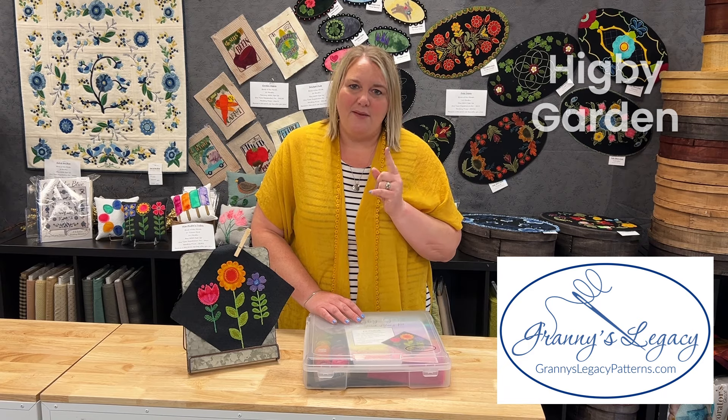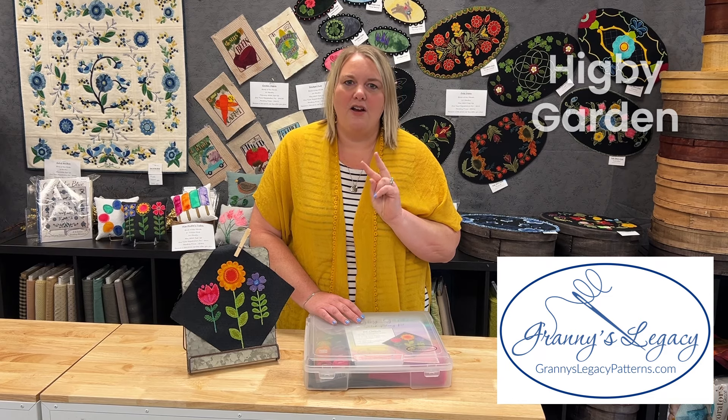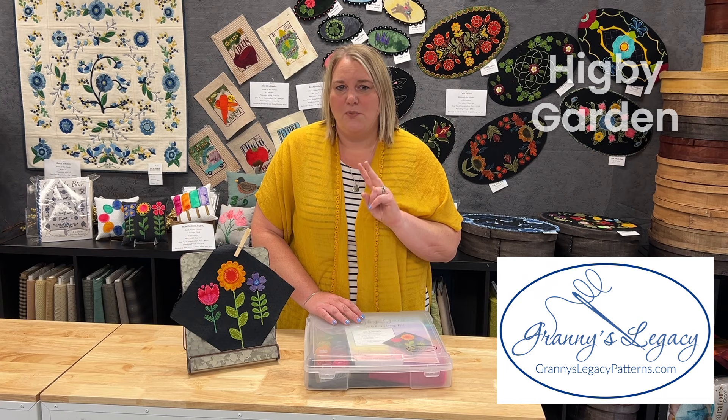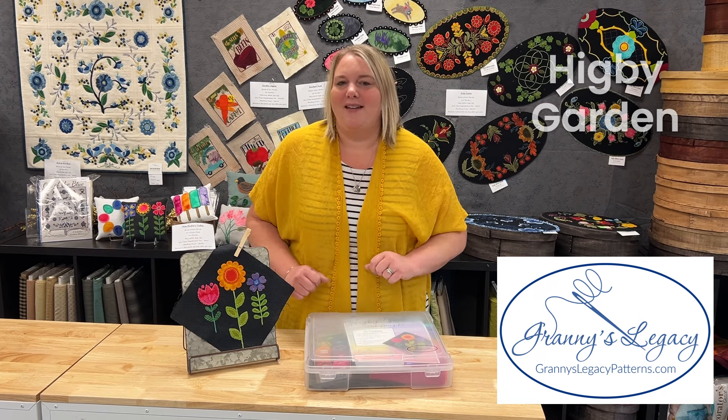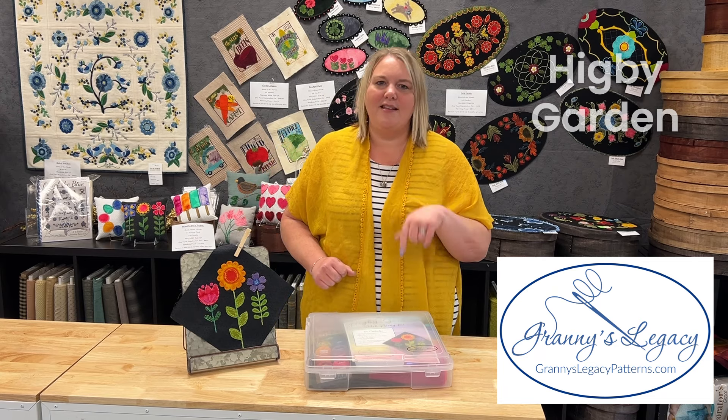To stitch along with us there are three steps. The first step is to sign up to receive your patterns. The second step is to join our Granny's Legacy Stitchers Facebook group. And the third step is to get the supplies that you need so you're ready to stitch along with us. I'll break that down here a little bit.